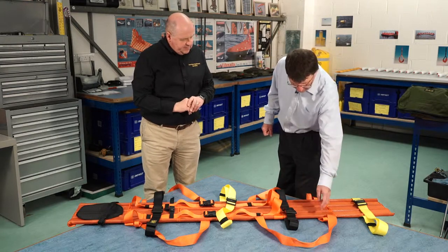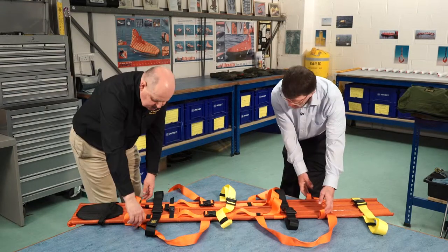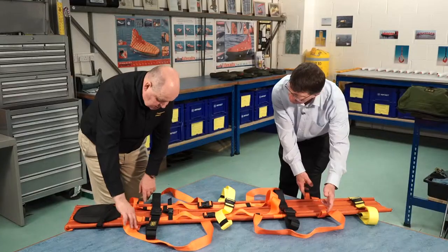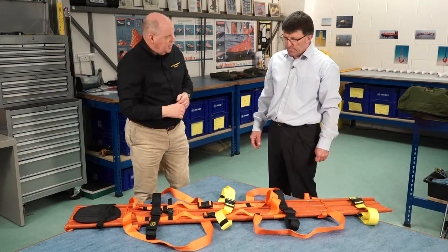I also noticed there are some little loops on the stretcher — what are these for? We have four security loops strategically placed for balance. If you lift these, it's for horizontal lifting — this can be done by a winch or even a helicopter, and we have a set of straps that come up to a central point so you can lift the patient that way.